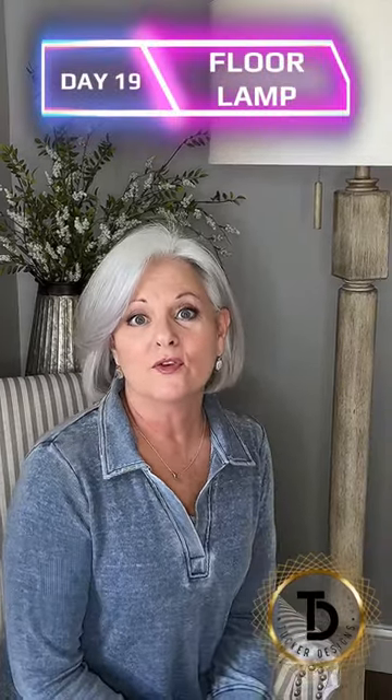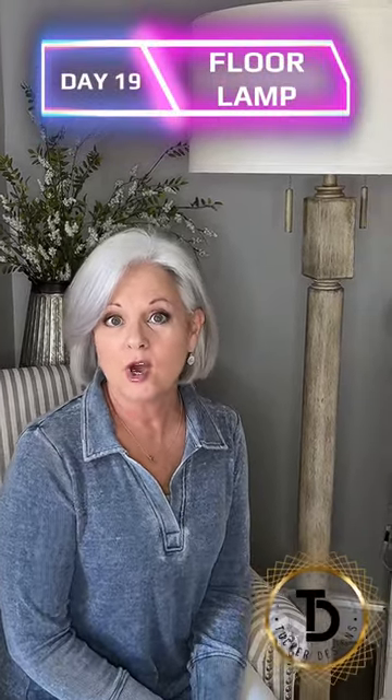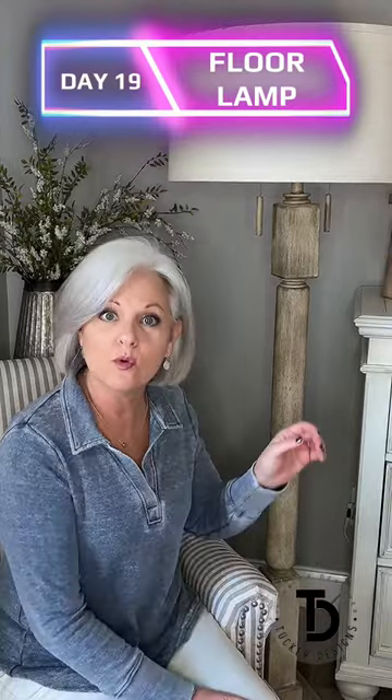Today is day 19 of my 30-day challenge to bring you great home products, and today I'm going to bring you a little more decor.